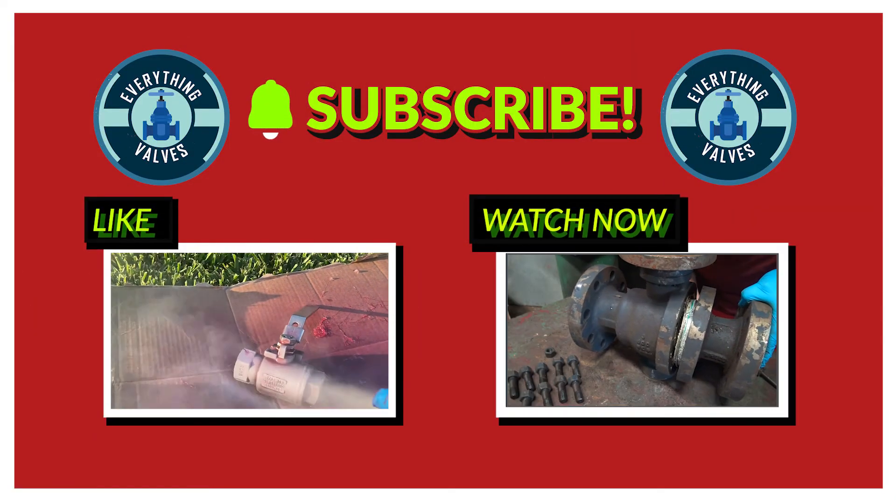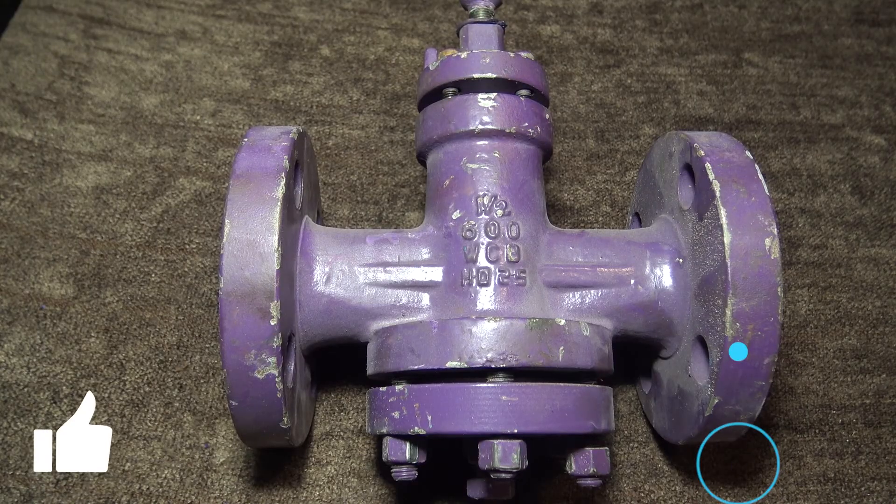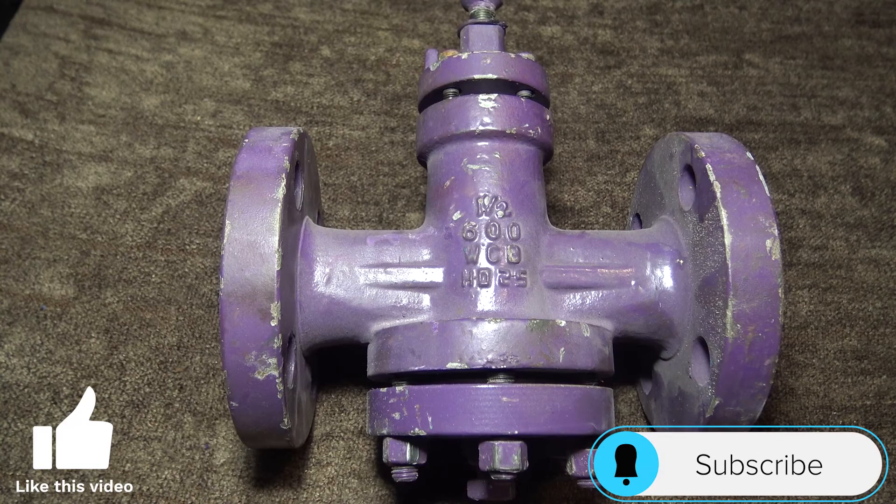Thank you for tuning in to Everything Valves, the channel dedicated to bringing you everything valves. In today's video, we will be disassembling a lubricated plug valve.